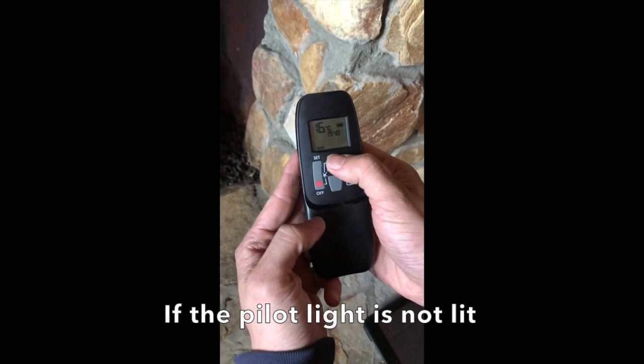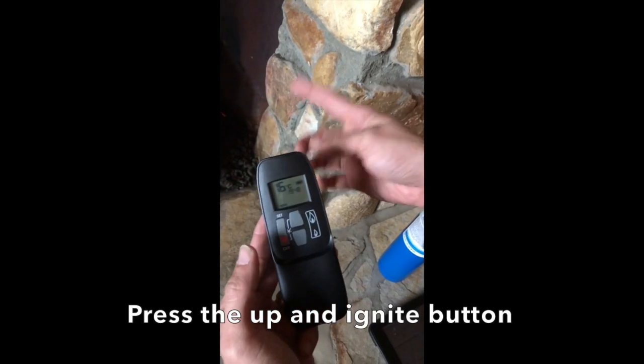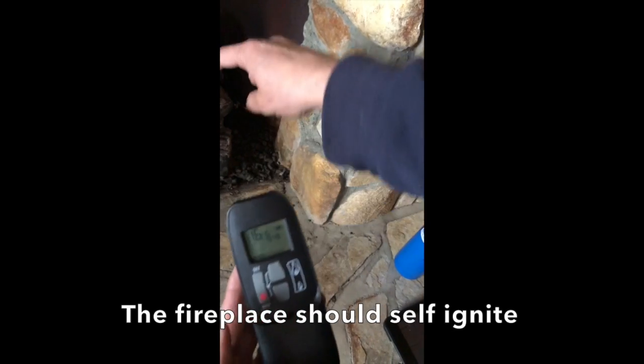If the pilot light is not lit, press the up and ignite button. The fireplace should self-ignite.